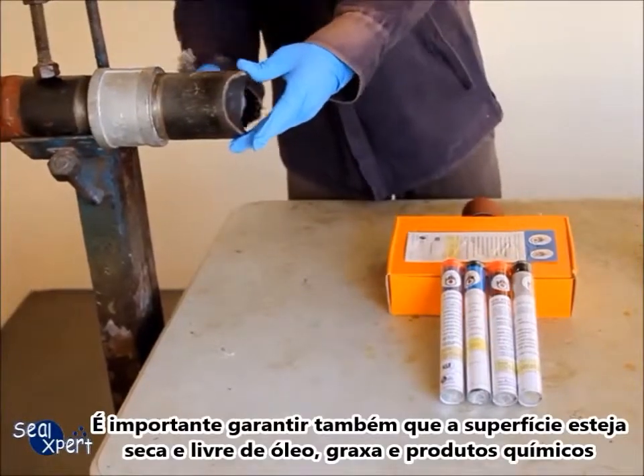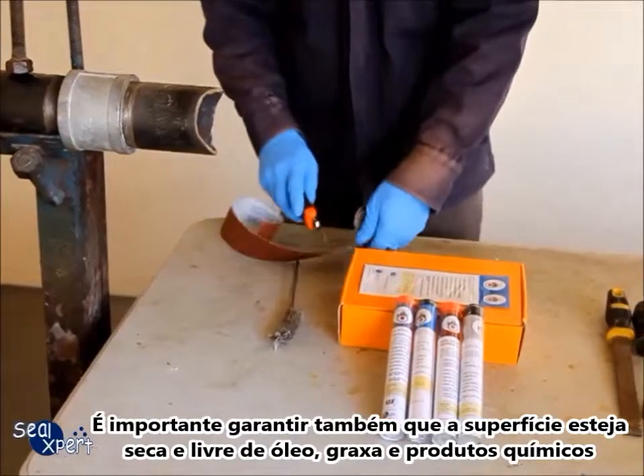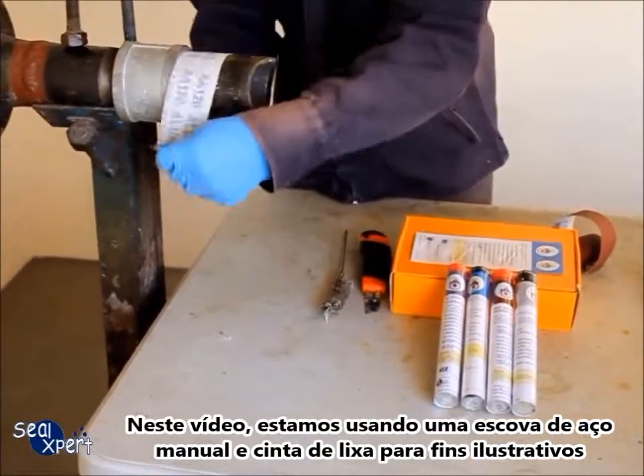Also, ensure that the surface is free of oil, grease and chemicals. In this video, we are using a hand tool, wire brush and sand belt for illustration purposes.